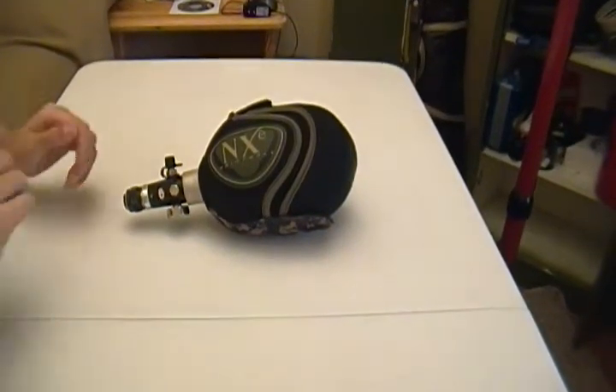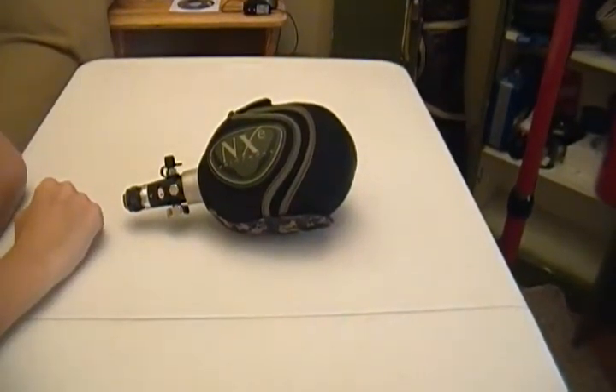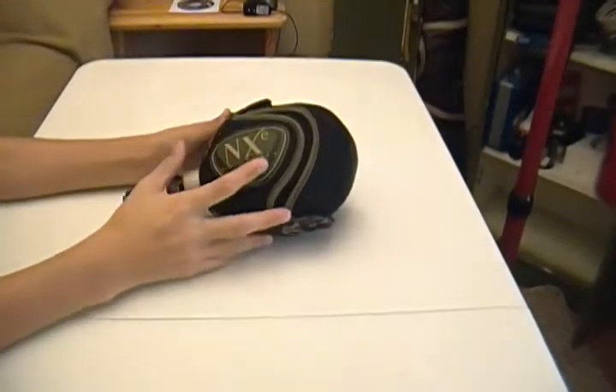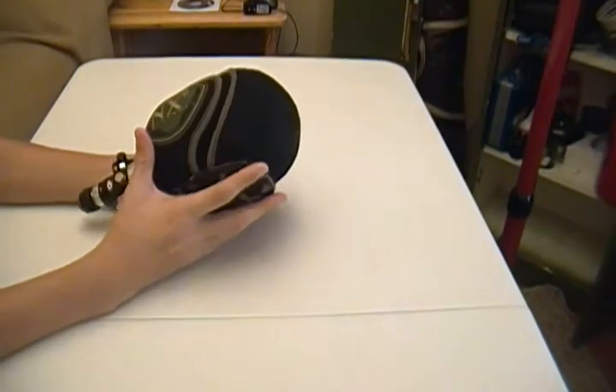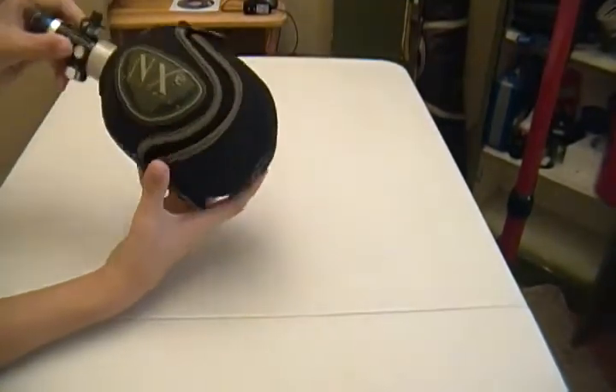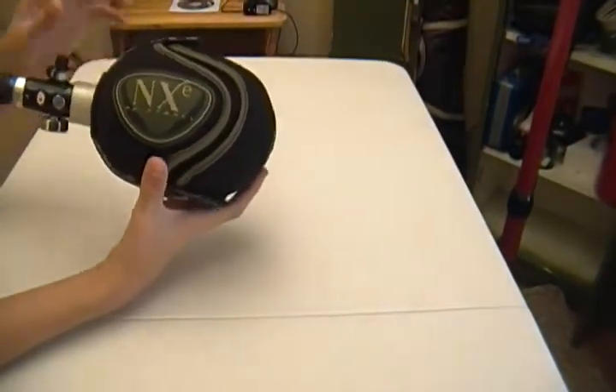Hey guys, K9s2me2 here. Going to be doing a review for you today on the NXE tank covers, brand new ones, and my CP 48-45 tank. So to start off with, we're going to be doing the review on the NXE cover.